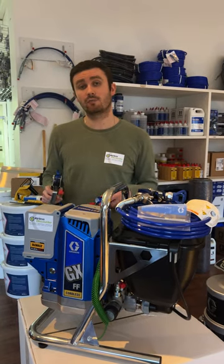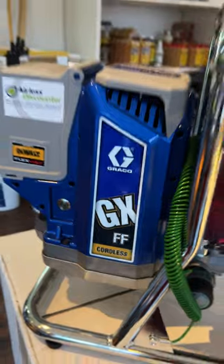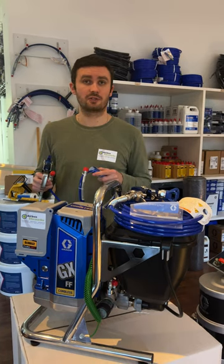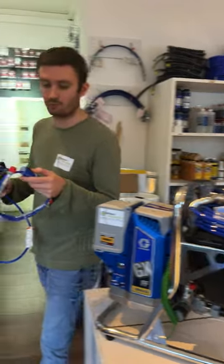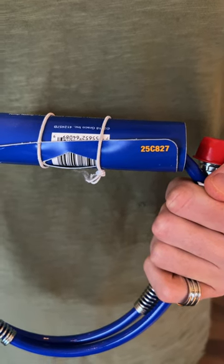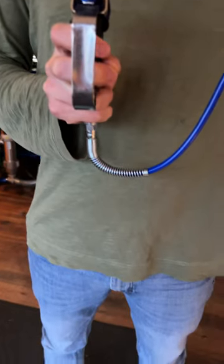Today in this quick video we wanted to talk about a GXFF cordless machine from Greco, which is one machine not sold with a whip hose. The one we will advise you is the 25C827, available in our shop, which is a DN3 diameter and 90 centimeter long whip hose.